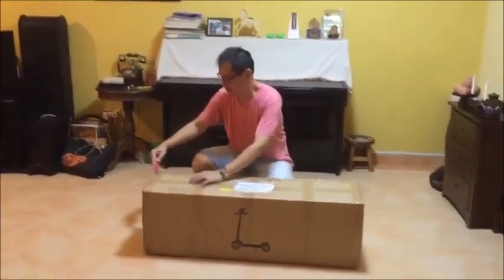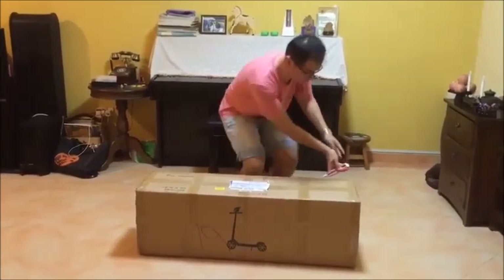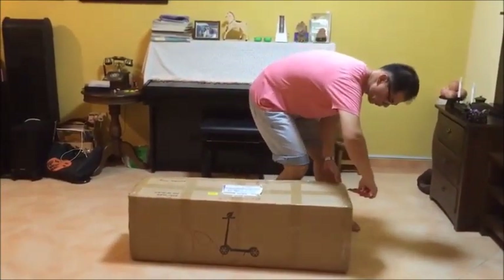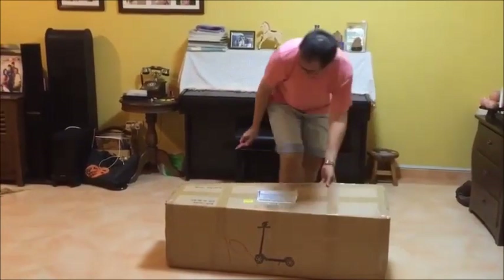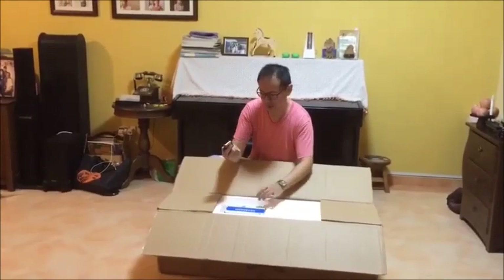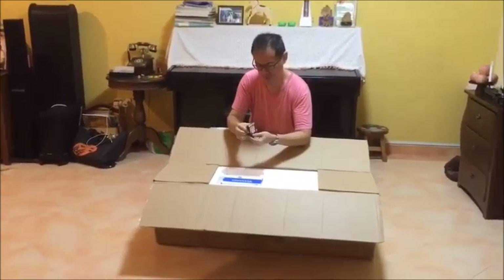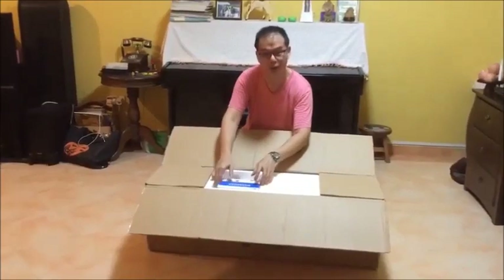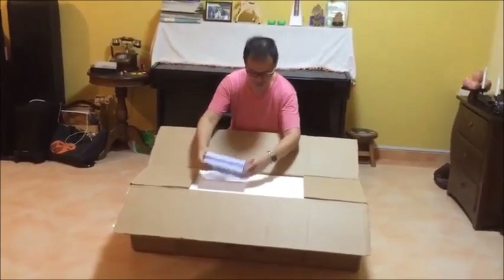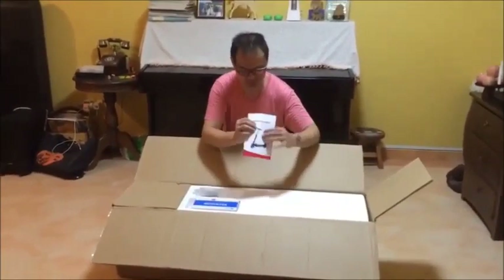We are going to open up our box and take a look at what's inside. We've got a multi-tool here, which is very useful for taking out certain parts in the scooter. There's an electric charger and the instruction manual.